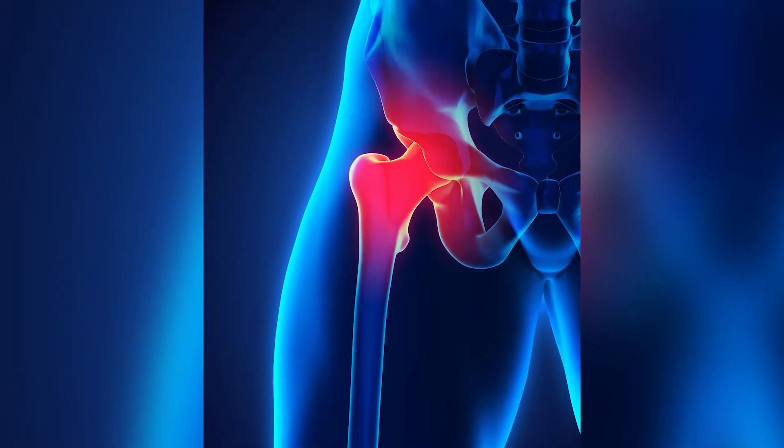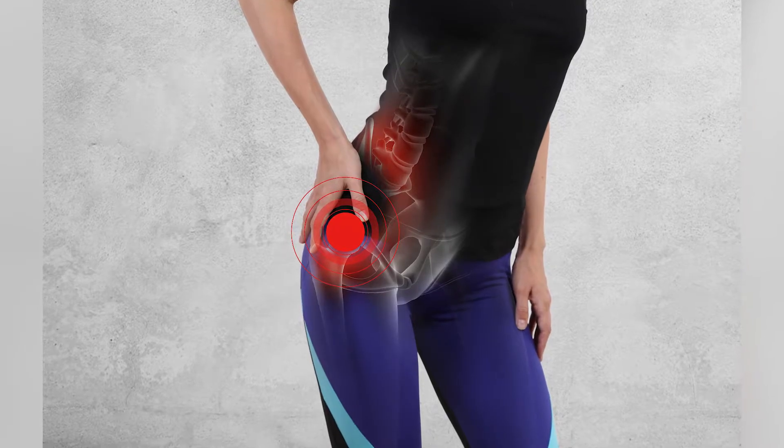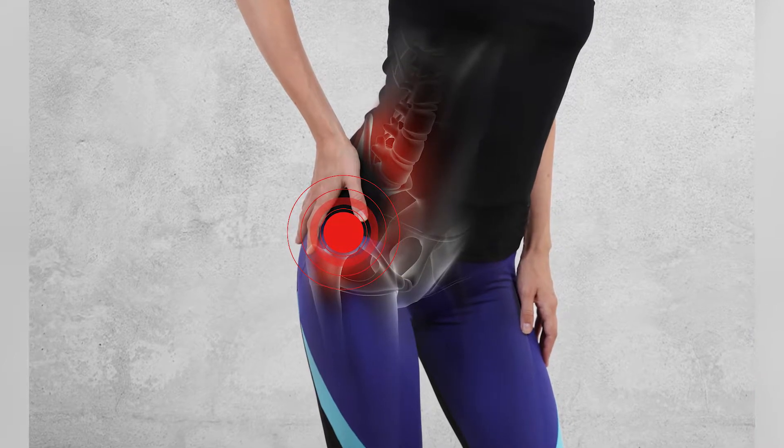Like any major joint that bears weight, the hip wears down over time and arthritis and injuries can set in. Acute or new injuries can occur to the hip — most often these are injuries to the articular cartilage or the labrum. Chronic or old repetitive injuries build up over time; this is when we begin to see hip arthritis, which causes deep-seated pain in the groin region whether you're walking, at rest, or asleep.